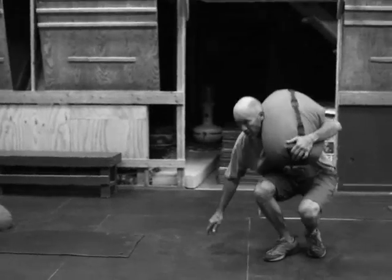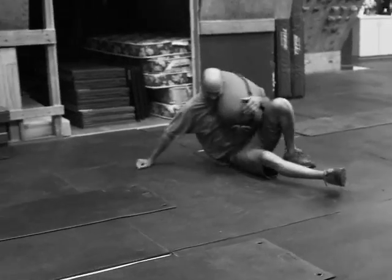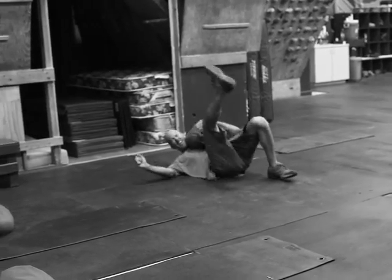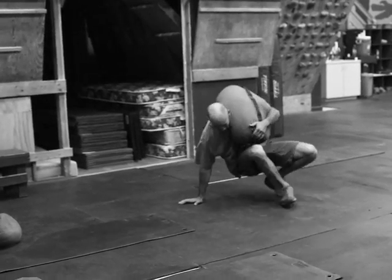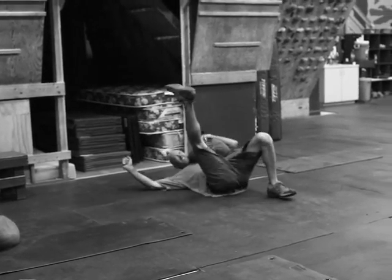10 sandbag getups will get you breathing, and 800 meters will get you breathing even harder. This is no joke — it's a no-joke circuit. It's constant work, no place to hide; you've got to keep chopping away at it. They'll cover a lot of distance — about 3 miles — and around 60 sandbag getups.